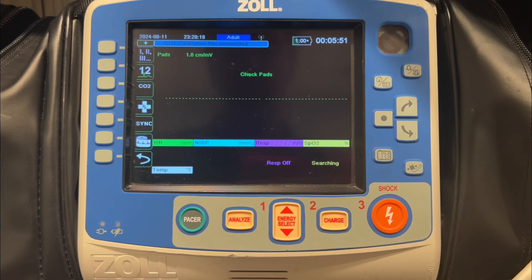Hi, this is Kyle Sears with Zoll Medical. Today's Zoll X-Series Tips and Tricks video is going to focus on connecting an iOS device — either an iPhone or an iPad — to the Zoll X-Series or X-Advance for the purpose of transmitting data.